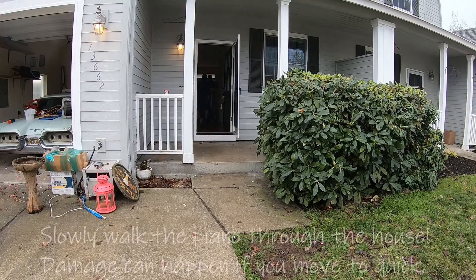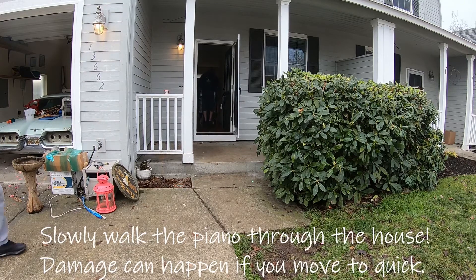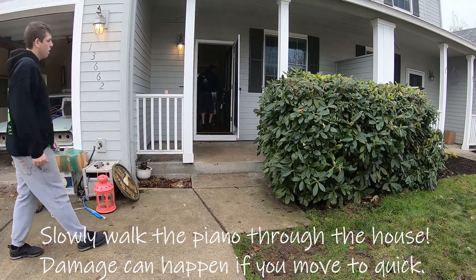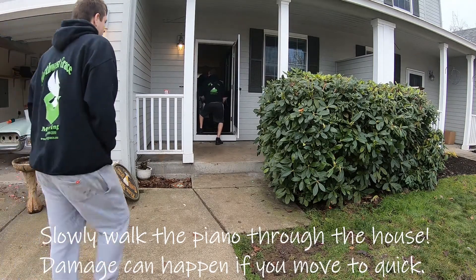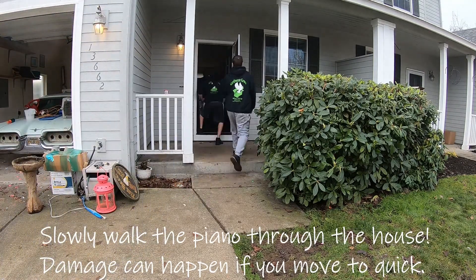Right now me and Ian are walking the piano on the dolly through the household. We're coming up to the front door and what we're going to do is actually lift it up over that front door since we don't have our small ramp out at the time. John's just going to come help us real quick.